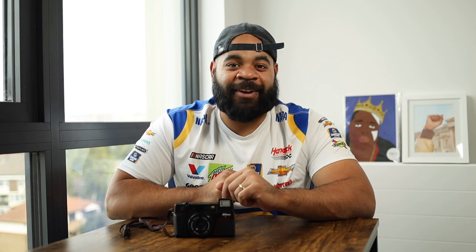So that party was lit. I don't know if you can tell by the videos, but I was real sauced and I was having a great time. But this camera was also part of why I was having a good time.